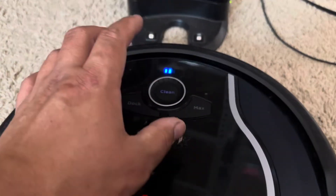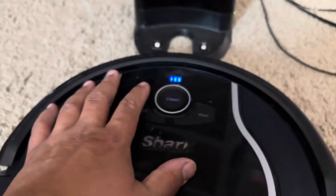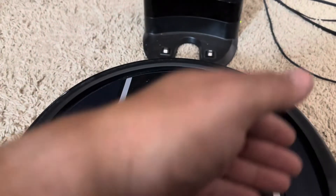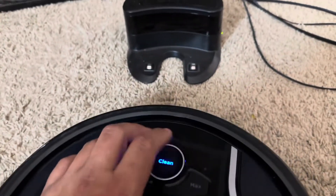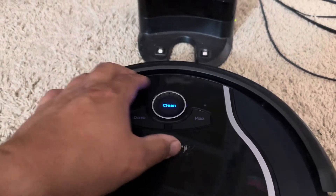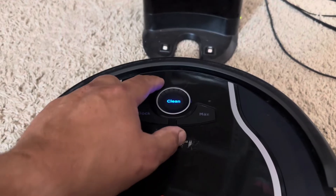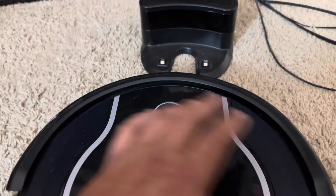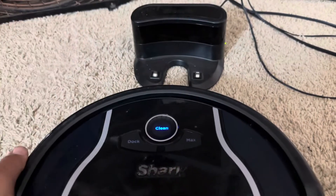Next: did it charge? If it did not charge from there, continue with these steps. The steps for it flashing one light and the steps for it being completely dead are going to be the same from this point. So we have one flashing light or no lights at all — we've checked the switch, we've checked the charger, we've checked the base, and we know all that's good.